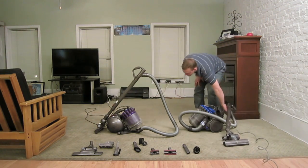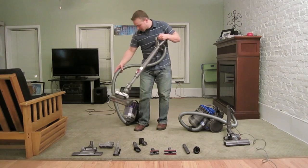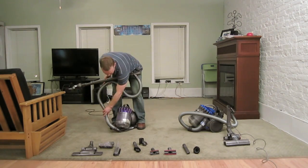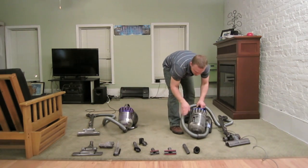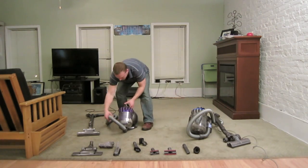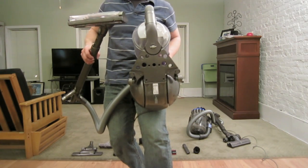Now let's talk about the Dyson DC39. They seem to have made it a little more balanced — it takes less effort to pull behind you. You can also notice that both the hose and the canister pivot right to left. Unlike the DC23, where the hose always points off to the right and you have to flex the hose to make it go left. The DC39 has five wheels: two in the ball, two in the middle, and one at the top.